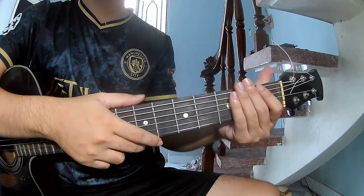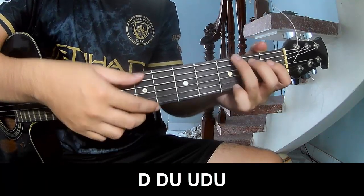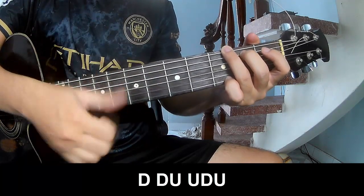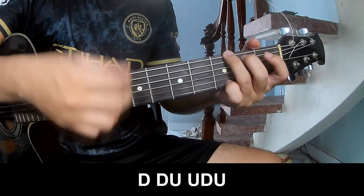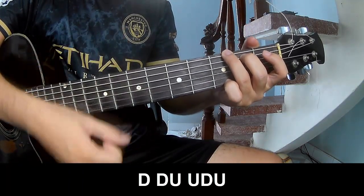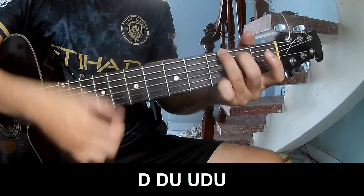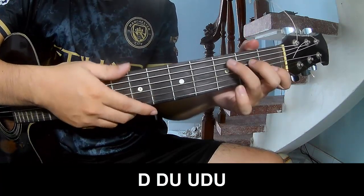The verse strumming pattern: play down, down, down, up, up. Then faster: down, down, up, up, down, up. Play along.